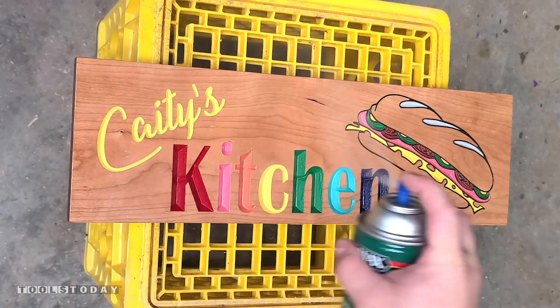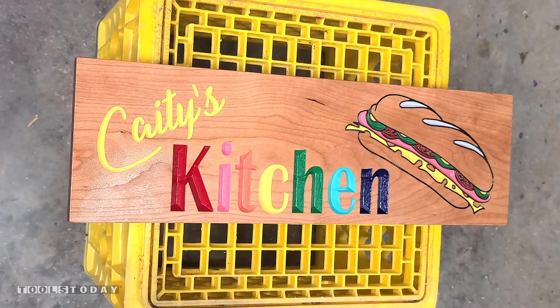Let my daughter sign us off, but hopefully you guys enjoyed this project and we will catch you back here on the next one. Have a great day everybody, stay safe out there.